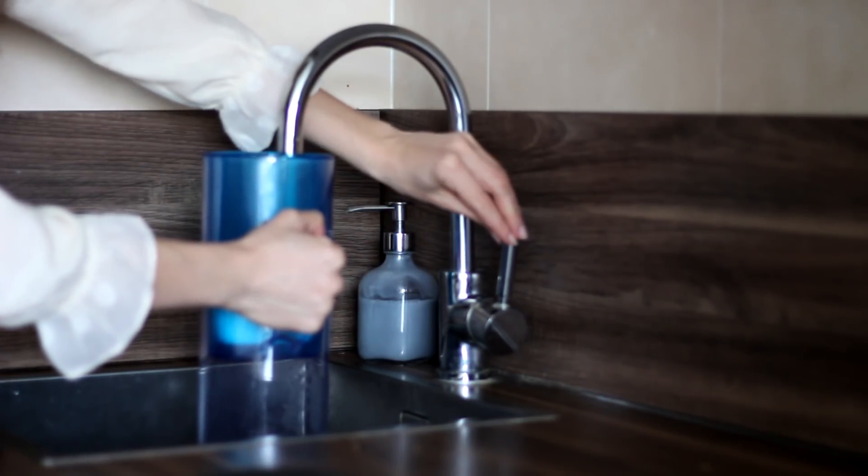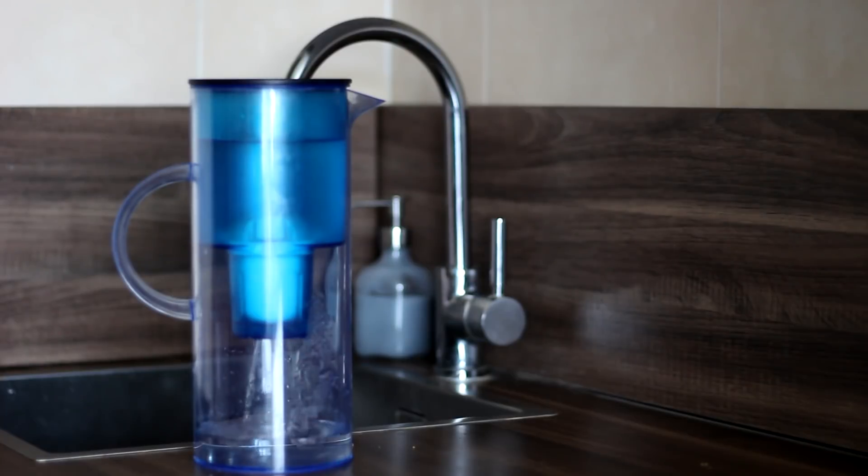I want to start out by talking about water. This is something that may often be overlooked, but a cup of tea is pretty much made up of water. So the type of water you use is very important and has a huge influence on the outcome of your cup of tea. I'm very lucky to live in an area that has great quality tap water without much of a flavor, so I generally tend to use just tap water. But if your tap water has a strong flavor, maybe there's a lot of chlorine in it, then I would definitely recommend filtering it first.